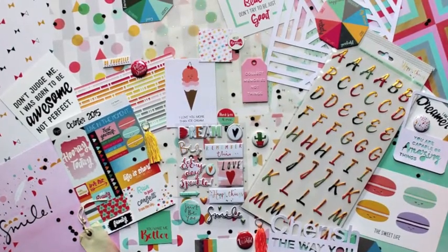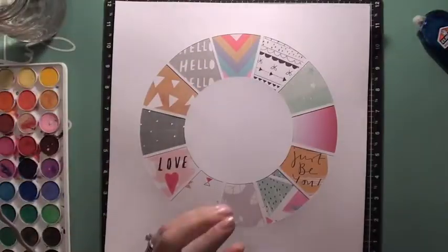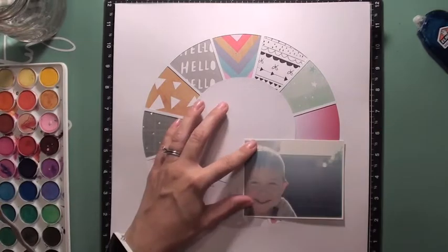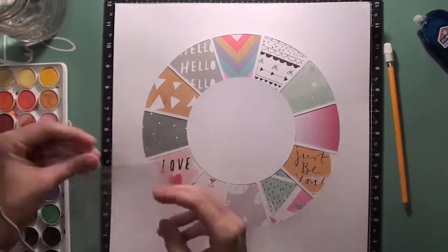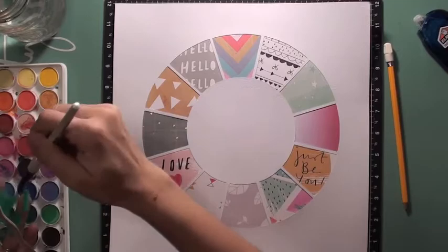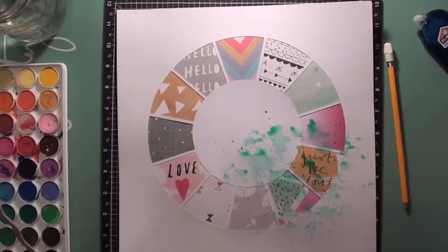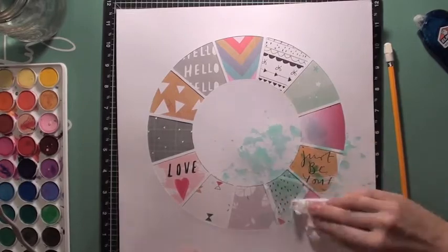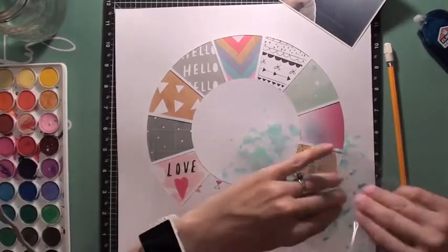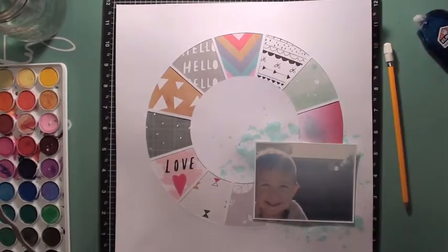Today I am sharing a process video of layout number four made with the October kit from Clique Kits called Funfetti. I am scrapping a picture of my little guy after he got out of the pool in our backyard. I used a cut file that I found online - it's a free cut file, and if you head over to my blog (linked below), I'll have a link to this free cut file. I used my Silhouette to cut it out and then backed the cut file with all the papers from the kit.